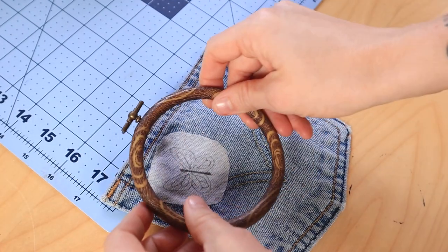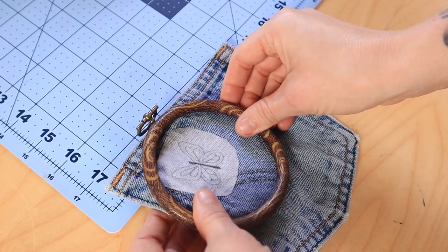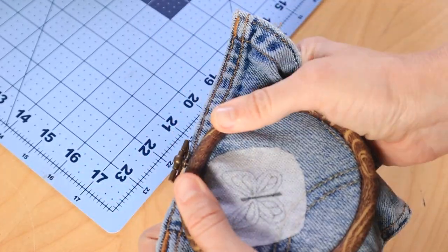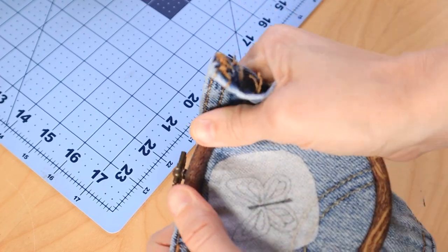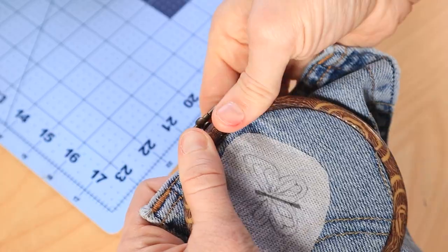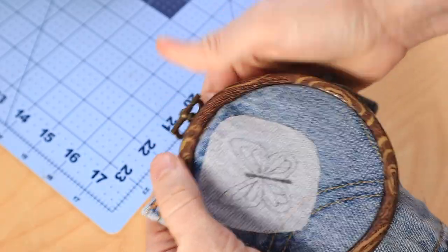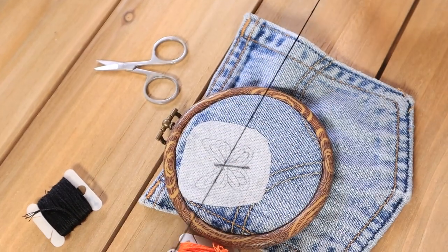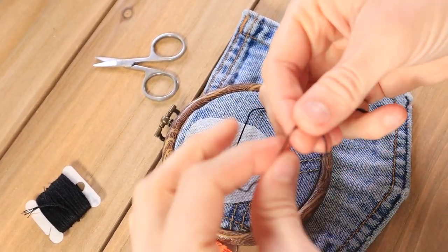I prefer to use these flexi hoops — they're just plastic hoops that stretch over top of an inner ring, and I think they are easier to keep in place and also to place on the fabric. It's kind of a struggle to get it on because I'm working near the seam lines, but it stays a lot better and didn't slip around. I think wood hoops are a little bit too hard to use on denim.